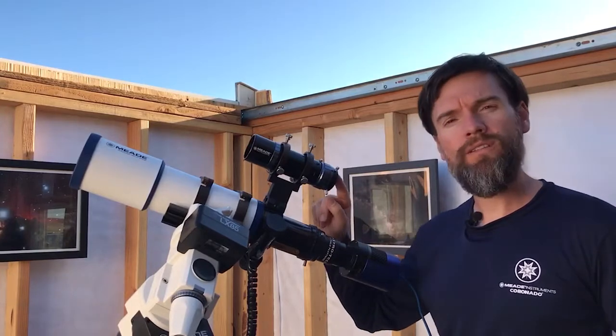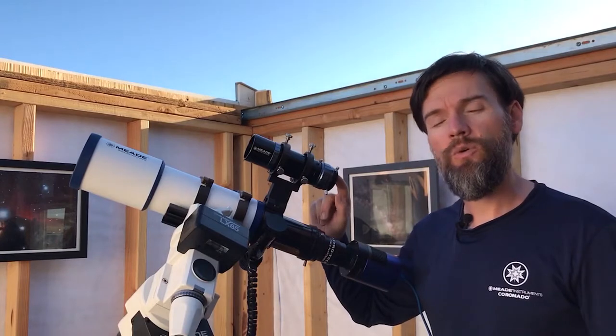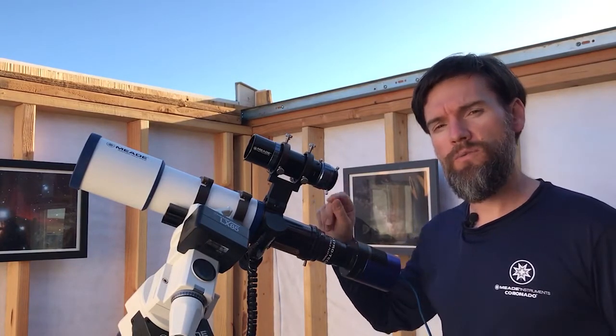It also has T-threads at the end so that it can adapt to a variety of different cameras. Your auto-guider may use an inch-and-a-quarter nose piece or T-threads or both, so you have both options with this guide scope.